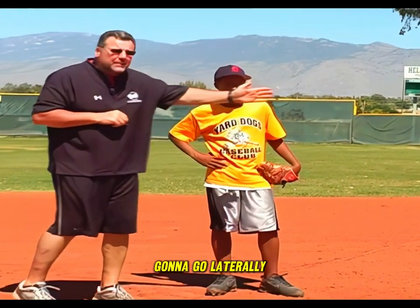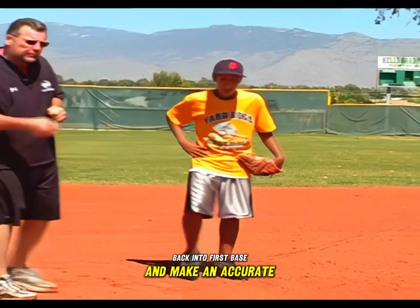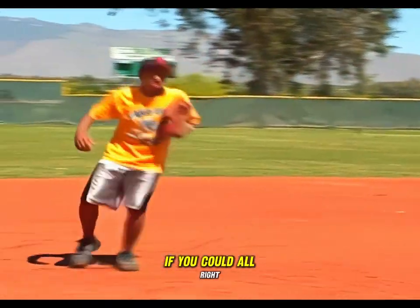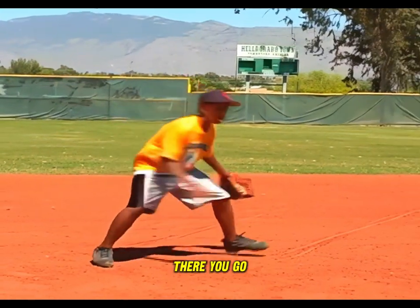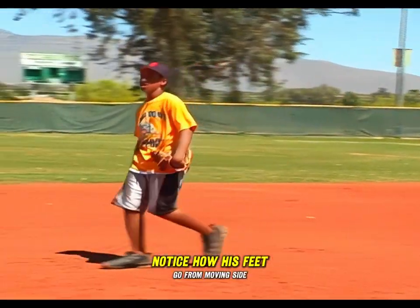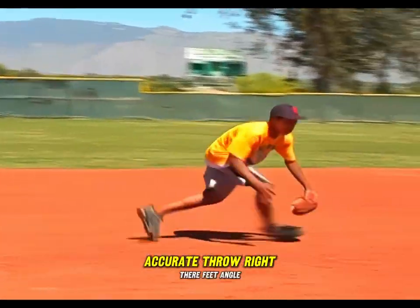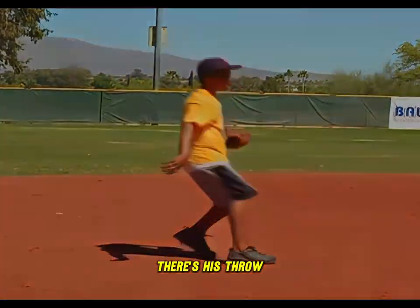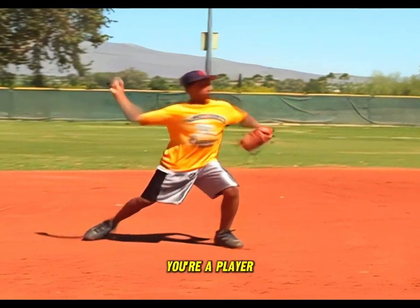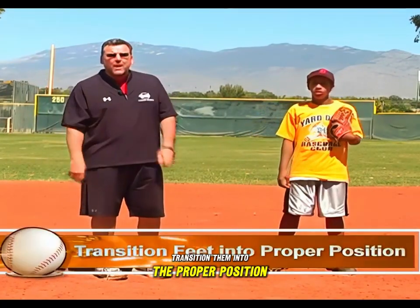Now we're going to work one where we go laterally to the left. He's going to transition his feet back into first base and make an accurate throw. Notice how his feet go from moving side to side to moving towards first base so he can make a good accurate throw. Most errant throws come from bad footwork. If you make good footwork and aren't lazy with your feet, transitioning them into the proper position, making accurate throws is pretty simple.